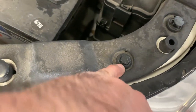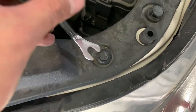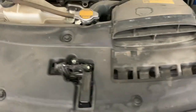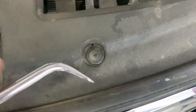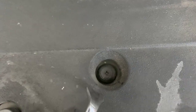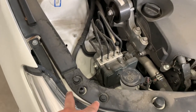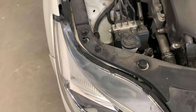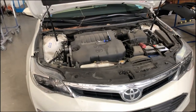A tiny flathead screwdriver should work — wedge it in and it'll pop right out. This one is a screw type, just unscrew it. Sometimes it gets stuck so you have to wedge something on top. Two more here — pop those out and take them off.